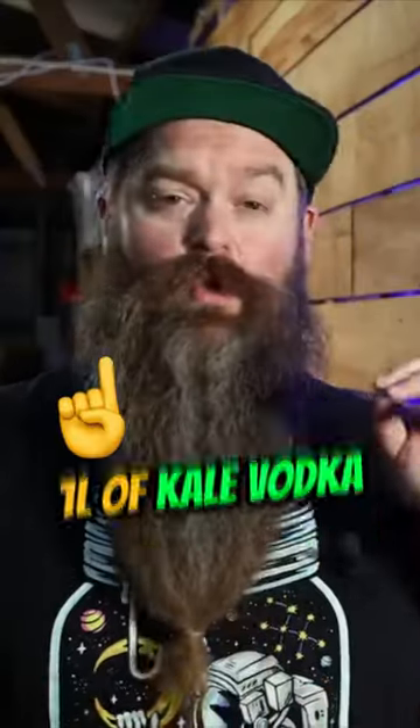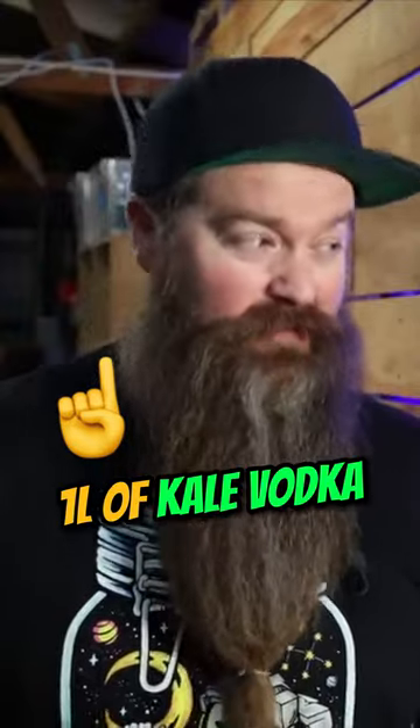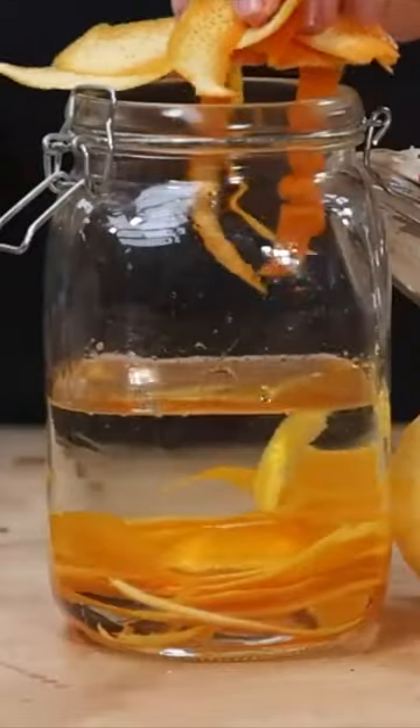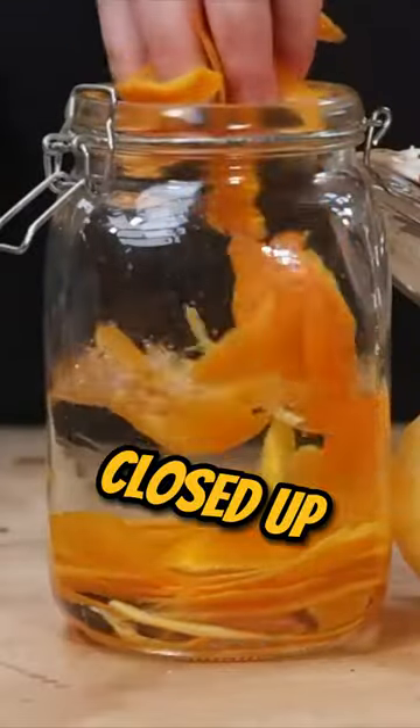I am starting with one liter of the kale vodka that I made a little while ago — it's 55% ABV. Let's take three navel oranges. The peel goes into the vodka, the whole jar gets closed up and let to macerate for three days.